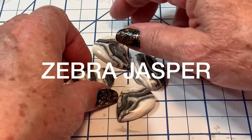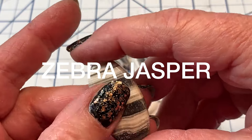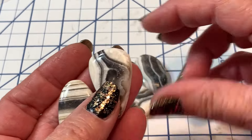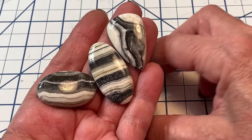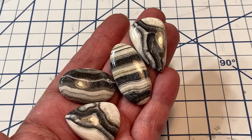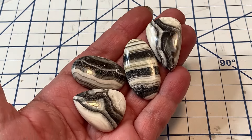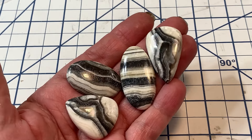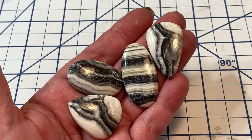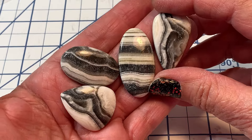Look at this beauty — this is zebra jasper. I recently showed off some zebra calcite but this is zebra jasper. Zebra jasper helps detoxify the body, increases blood circulation, alleviates gallbladder issues, liver disorders, stomach pains, helps shorten recovery periods, boosts energy levels, helps the urinary system and tissue dysfunction.